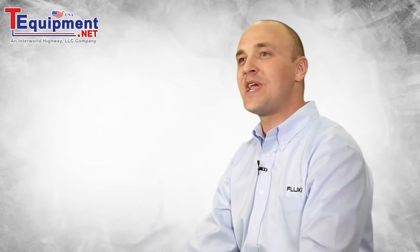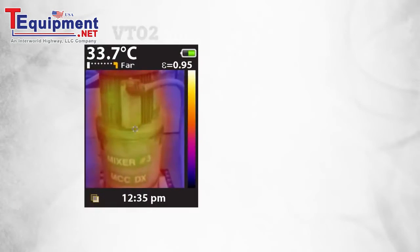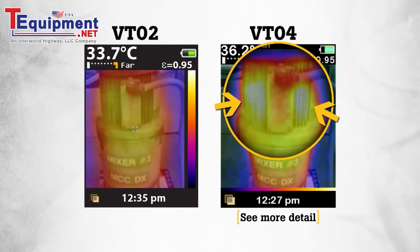First, we started by creating a new infrared system that delivers four times sharper images, allowing our customers to troubleshoot temperature issues with greater detail.